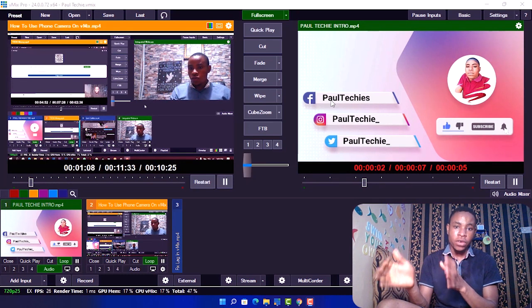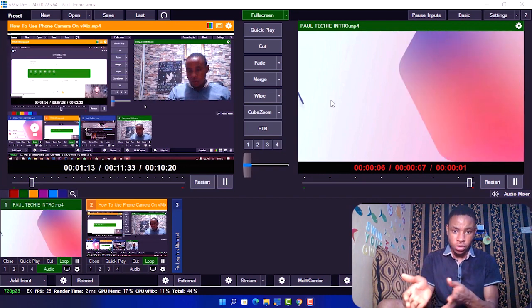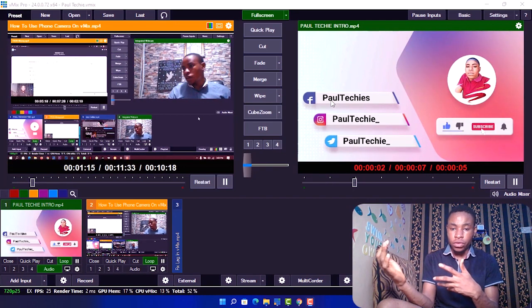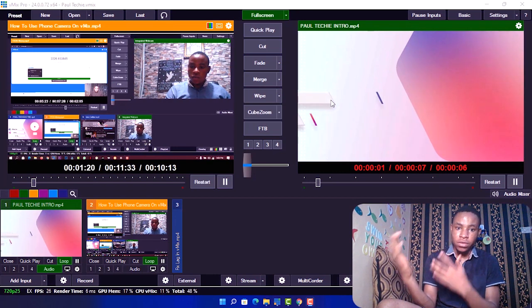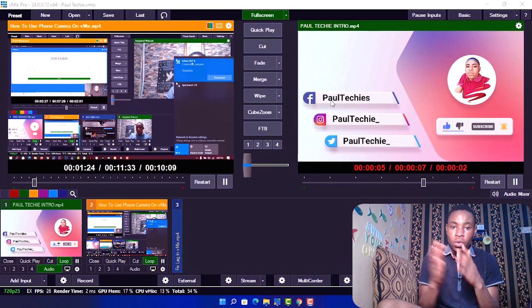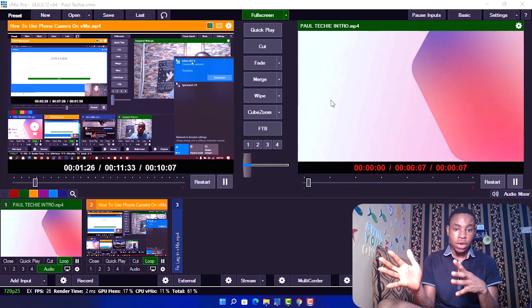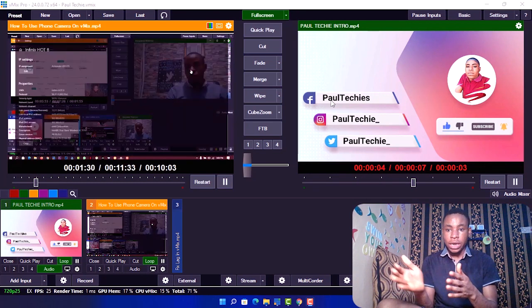You can also use a standard mic to get the very best audio quality. You also have a range of video resolutions to choose from — you can choose 1080p, you can choose 720p, or you can leave it on auto to make use of your phone's native video quality.